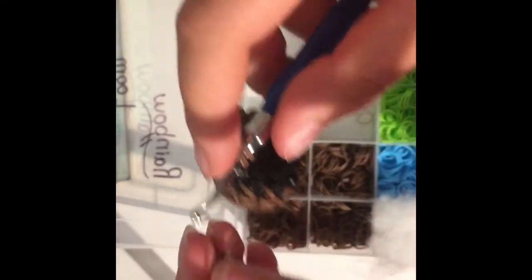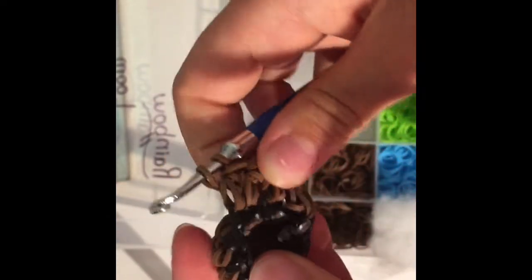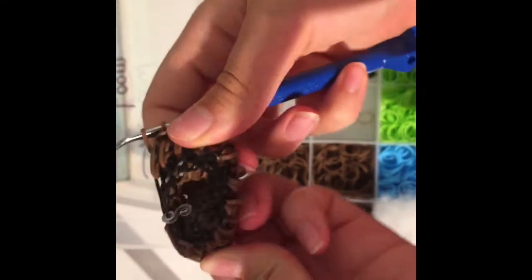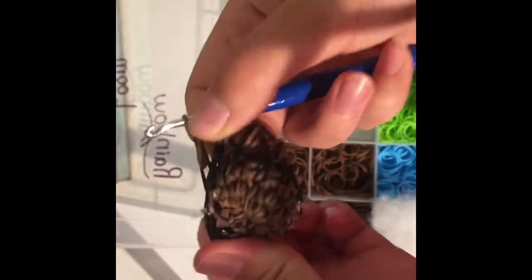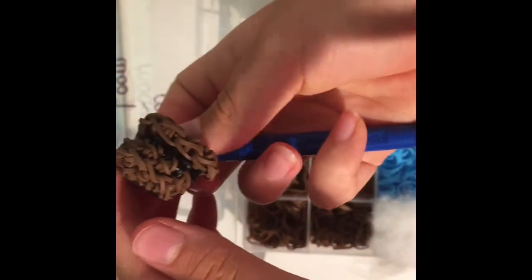I'll do a couple more with you — back loop only, go in the back loop, bring a band through, bring one band through all four loops on your hook, back loop, bring a band through, reclaim, bring a band through everything on your hook, reclaim. Keep doing that and come back when you're done. You should have something looking like this — it doesn't look quite right yet, but push it inside out a bit to stretch it, then leave it like this so the rim will kind of form there.